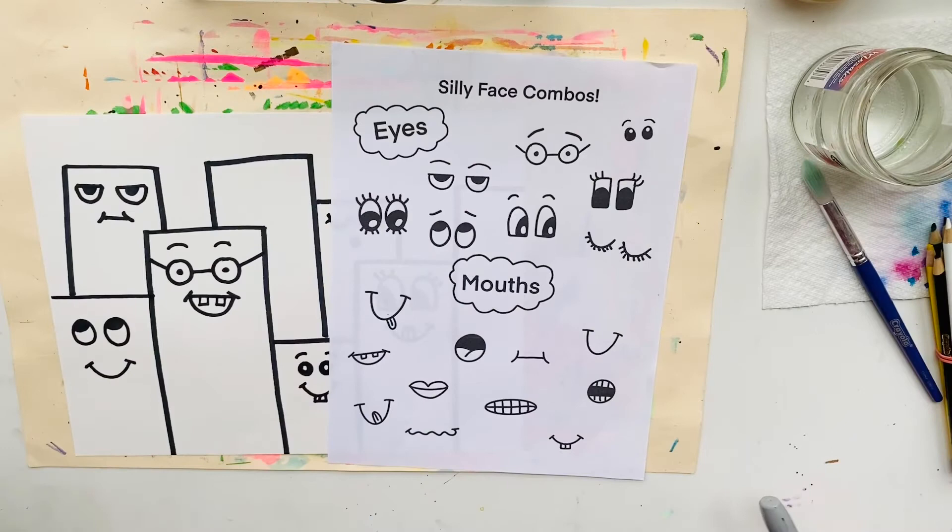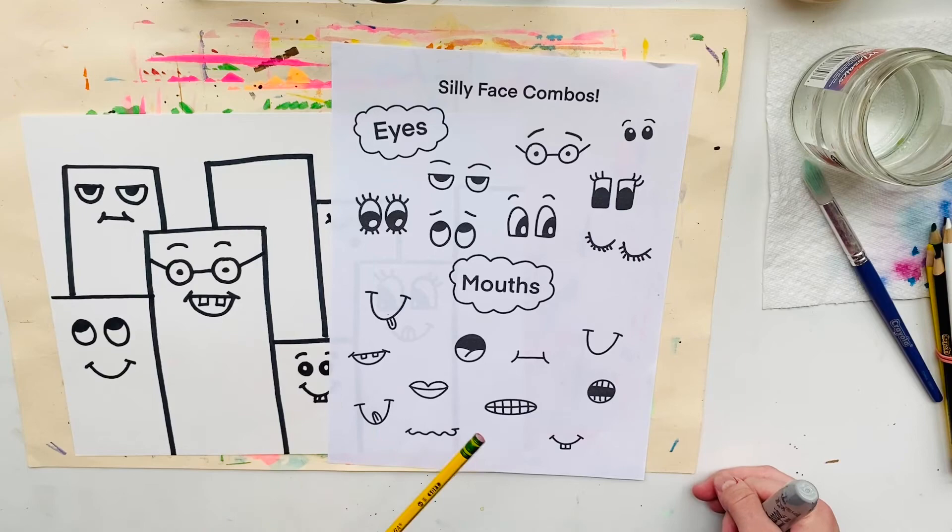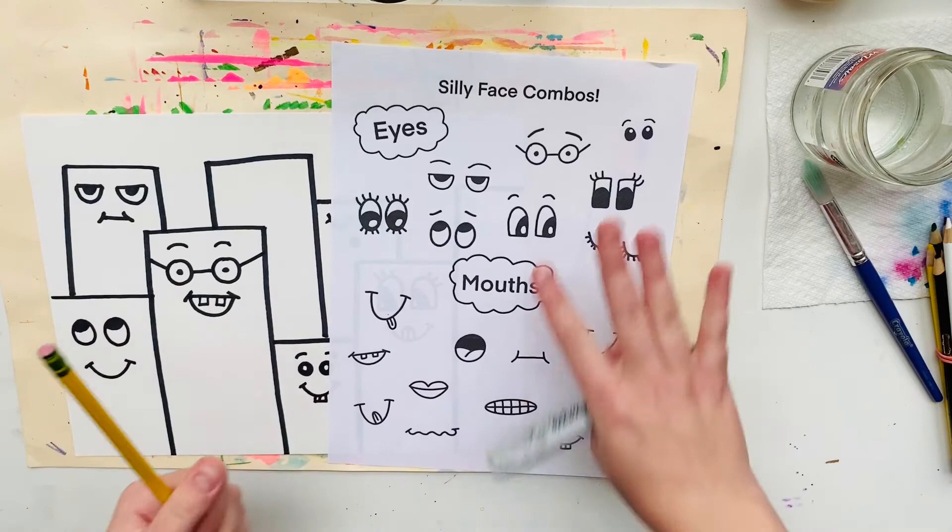I'm all done adding silly, funny faces to my buildings. One thing I want to point out is that if you don't see a type of eyes or a type of mouth that you want to add, you can use your imagination and add your own silly, funny faces that you don't see on the paper. That is always allowed in art class.